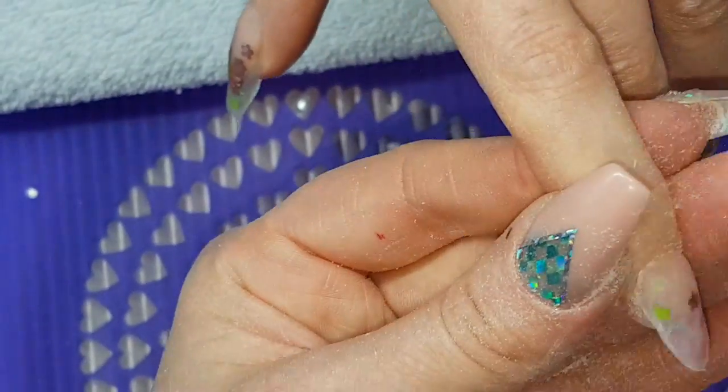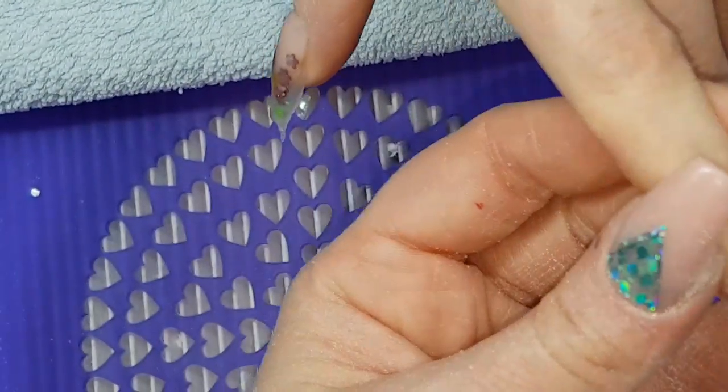Continuing the filing sequence: sidewall, sidewall, free edge, cuticle area, bulk of nail.